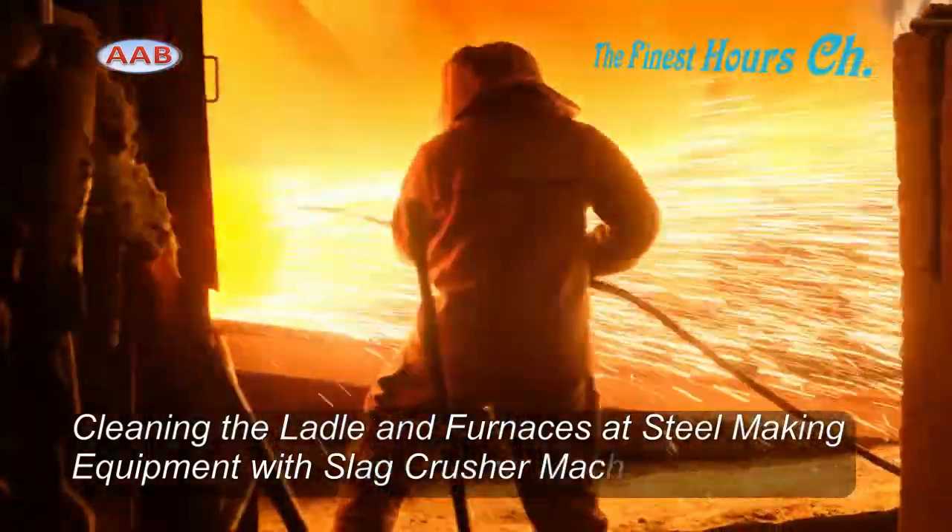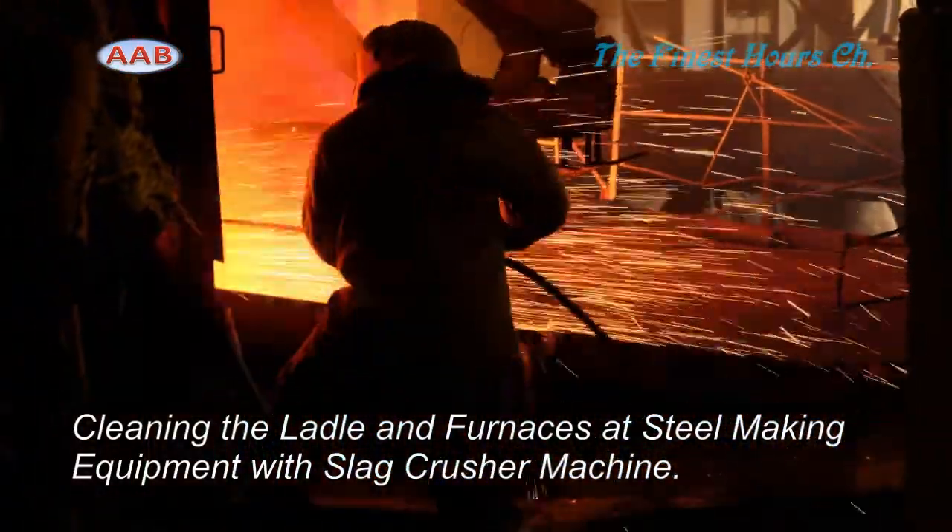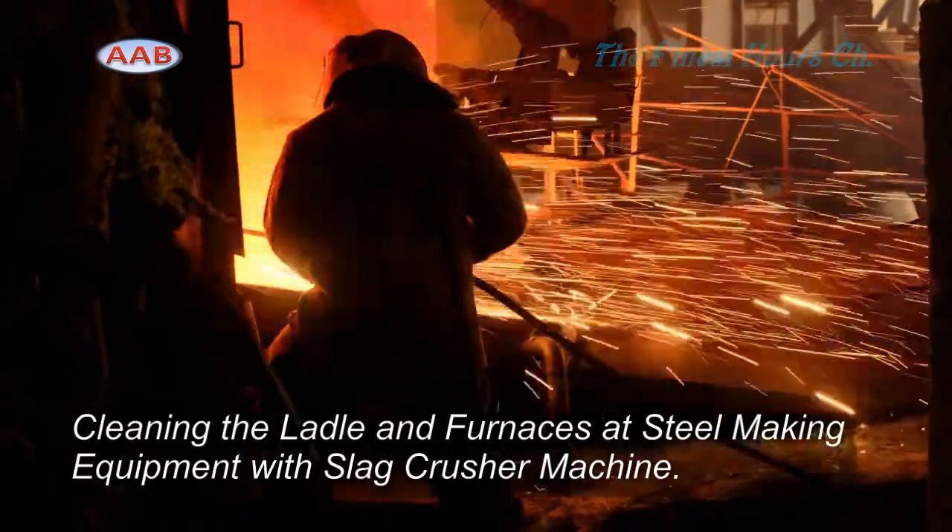How to speed up the process of slag pot deskulling, converters, ladle, and furnaces cleaning from the cold steel.